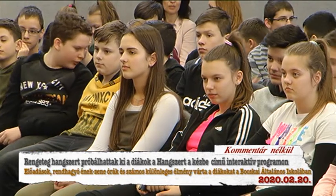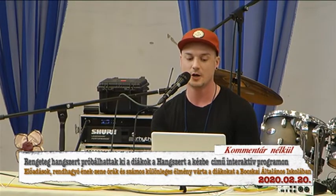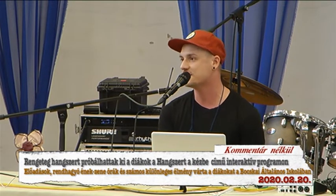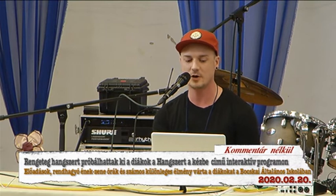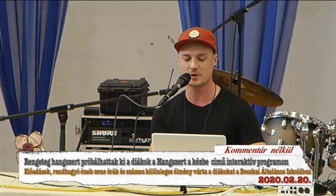Hát nézzük mondjuk azt, hogy basszus. Hogyan készül egy basszus? Hanem a basszus az egy ritmus hangszer. Hiába van tonalitása, és hiába tudjuk meghatározni, hogy milyen hangon szól a basszus, ennek ellenére ritmus hangszer.